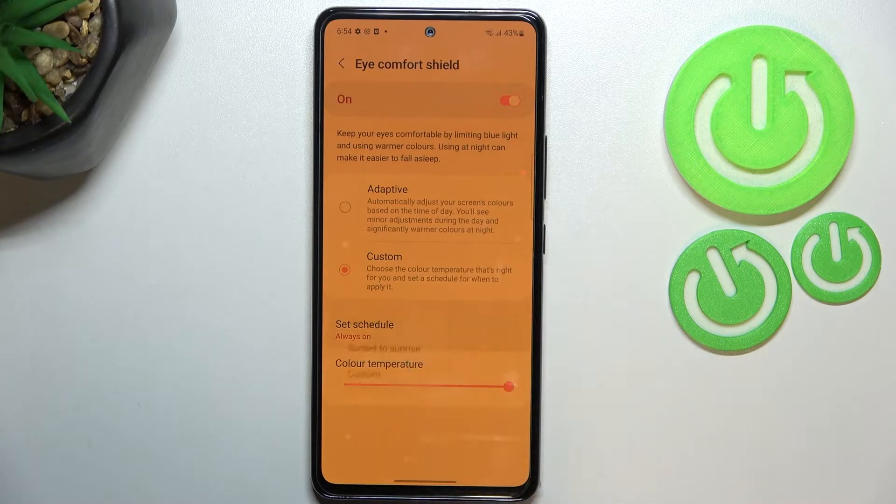We can also schedule the feature. After tapping on it, we can see three different options. We've got always on, which means you will have to turn this option on and off manually. We can also set it from sunset to sunrise, and your device will automatically decide when sunset and sunrise are.